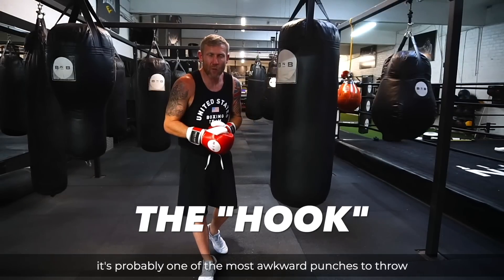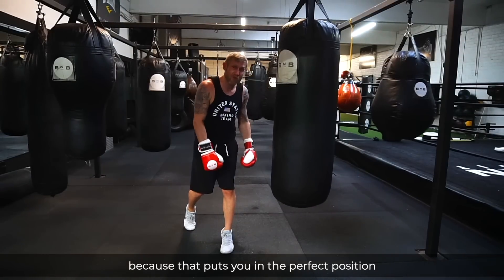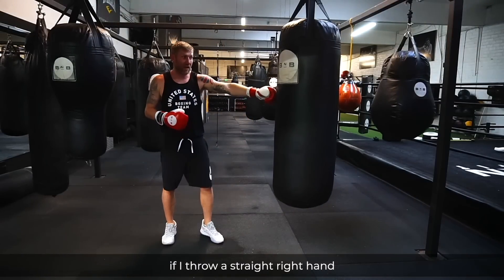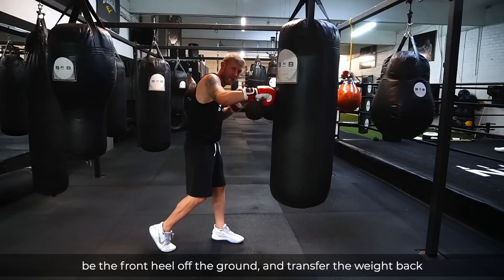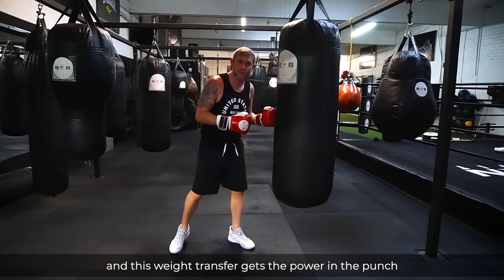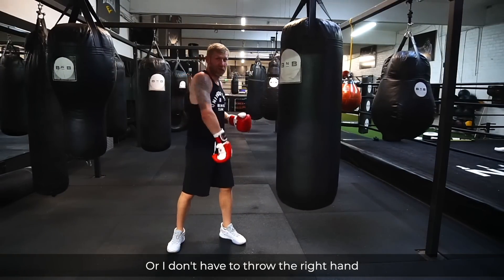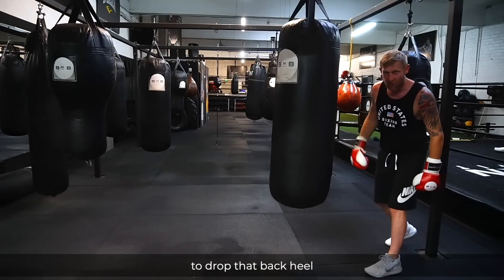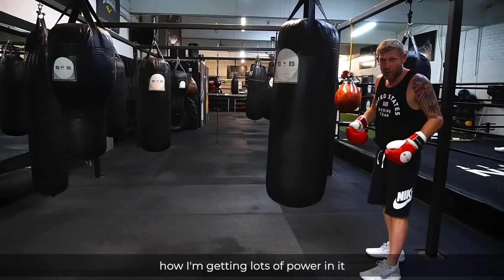The hook is probably one of the most awkward punches to throw. It's good to throw it off of a straight right hand because that puts you in the perfect position to throw that hook with the weight transfer. If I throw a straight right hand, transferring the weight onto my front foot with my back heel off the ground, all I do is drop the back heel, bring the front heel off the ground, and transfer the weight back. Or, I don't have to throw the right hand — if I've slipped a punch, that puts me in the perfect position to drop that back heel.